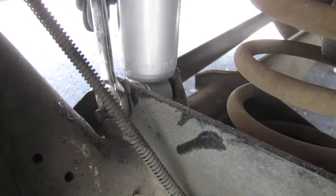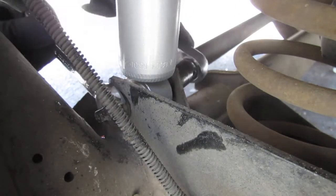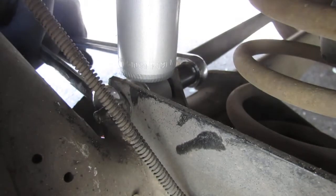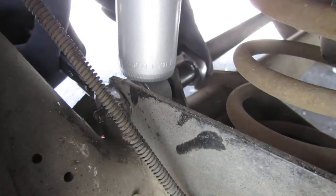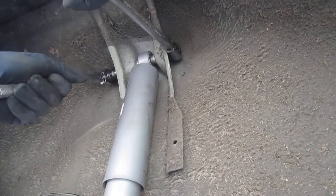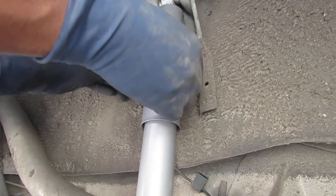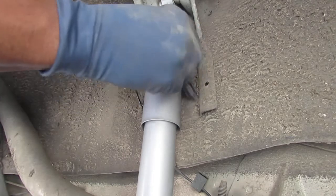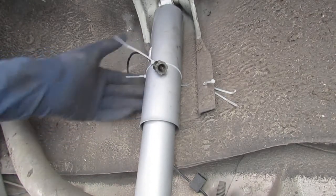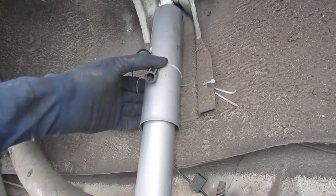This has torque specs but I didn't look them up — so don't condemn me. There's a clip right here — I'm thinking I can zip tie this. That should work because this part doesn't move. It has enough play to flex from that joint up there, but I don't think it'll slide down once it's in place.